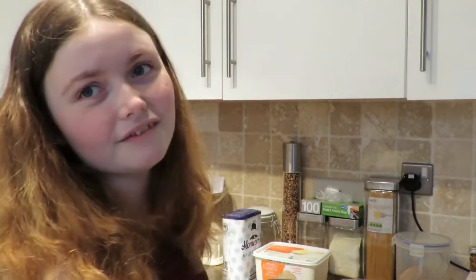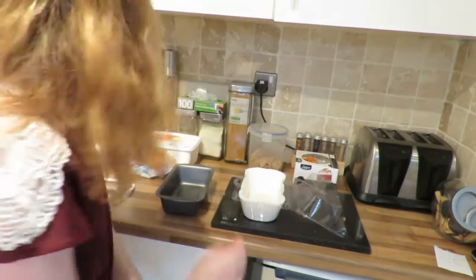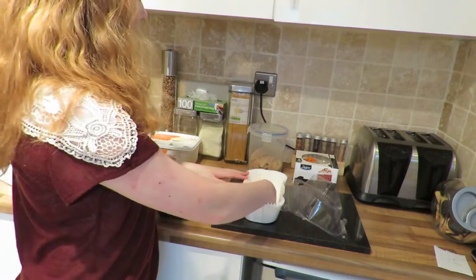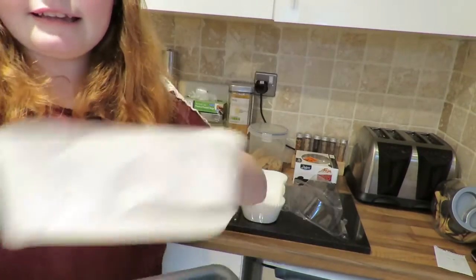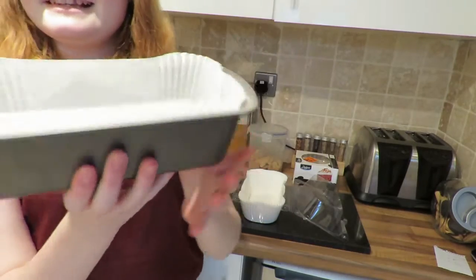So without further ado, let's get started. I'm going to start off by lining my bread tin. These liners are like very thin cake cases, but they're good for this purpose. I'm just going to take one and pop it in there so it sits nicely.